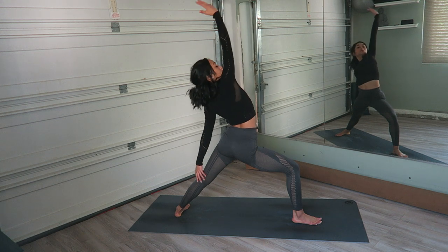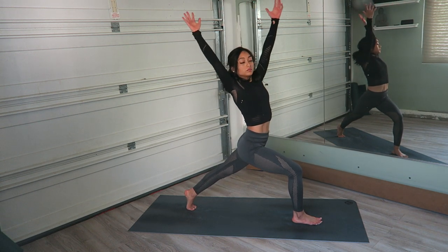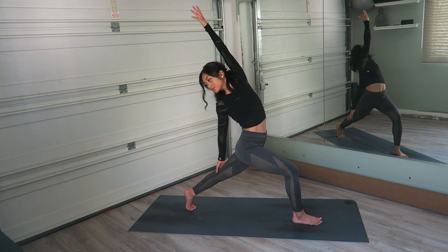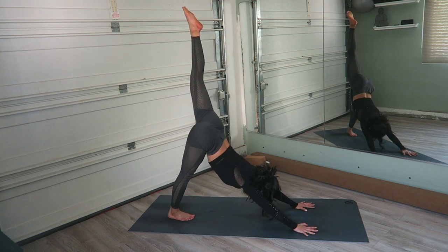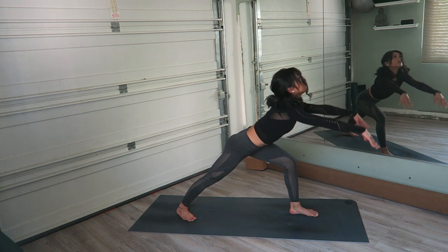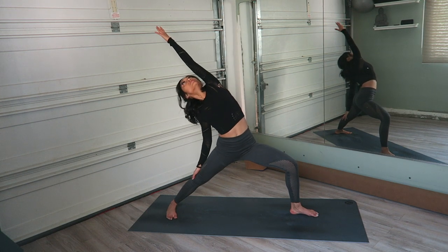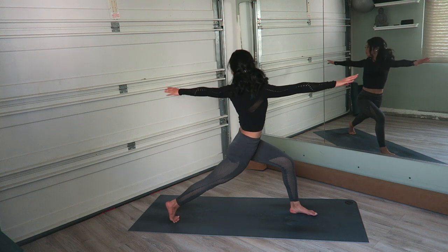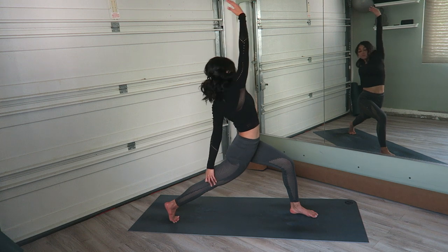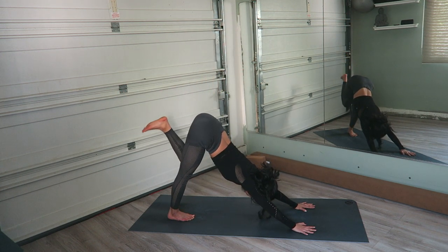Relax the face. Exhale, windmill the arms forward. Inhale, rise up — crescent lunge. Exhale, twist. Inhale, right arm comes all the way up — reverse the twist. Exhale, windmill the hands down, frame the foot. Inhale, sweep that right leg back and up. Exhale, step it right next to the left. Inhale, left leg comes up — once more. Exhale, step it through. Inhale, rise up — warrior one. Exhale, open up — warrior two. Inhale, pulling the belly in, reverse the warrior. Exhale, windmill the arms forward. Inhale, crescent lunge. Exhale, twist. Inhale, right arm comes all the way up, reverse the twist. Exhale, windmill the arms down, frame the foot. Inhale, sweep the left leg up. Exhale, left leg meets the right.